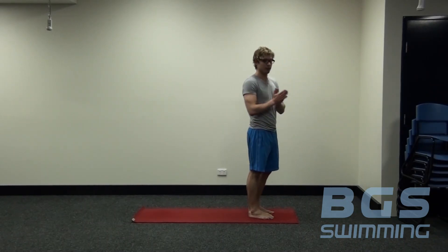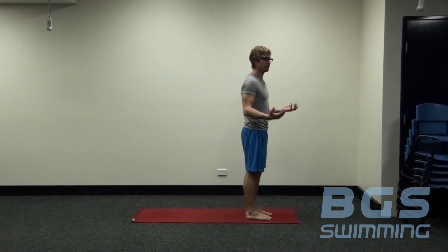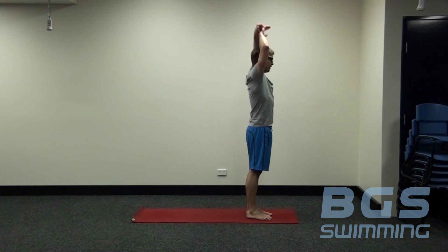To start with, for our yoga routine, we're going to be really scientific about it. We always want to assess and reassess what we're doing. The most important thing for a swimmer is to have a good streamline, so we assess our streamline.